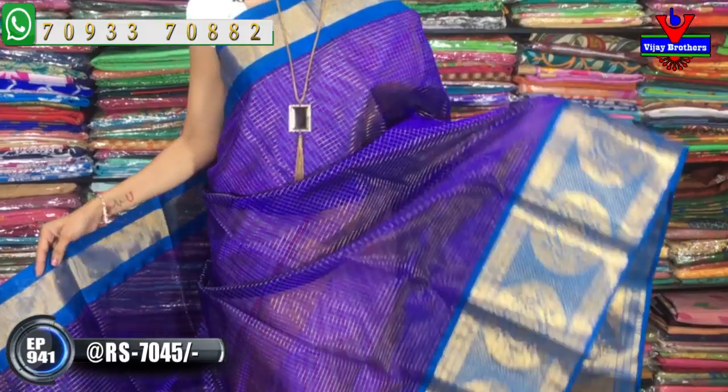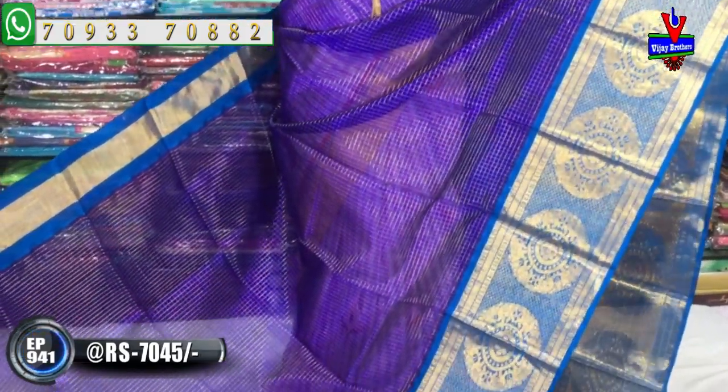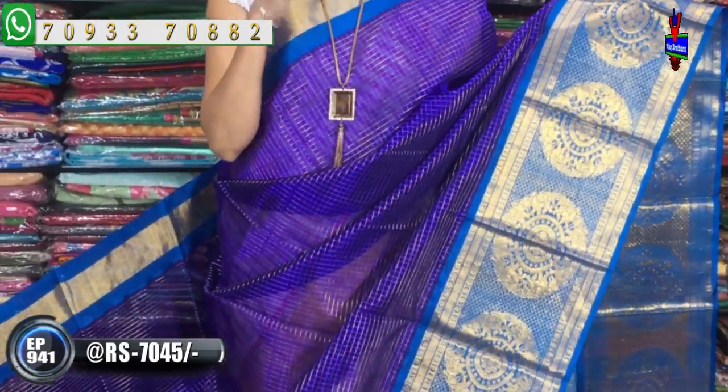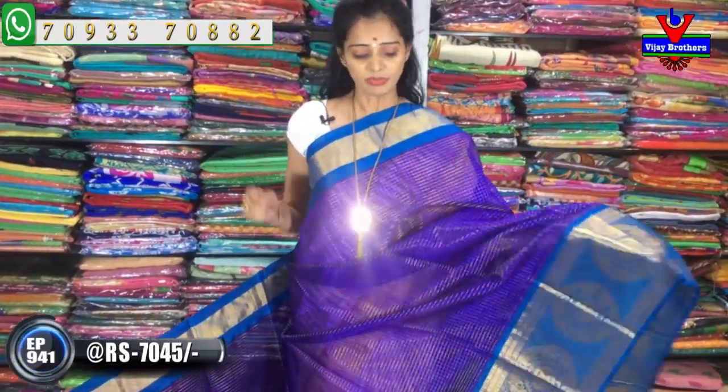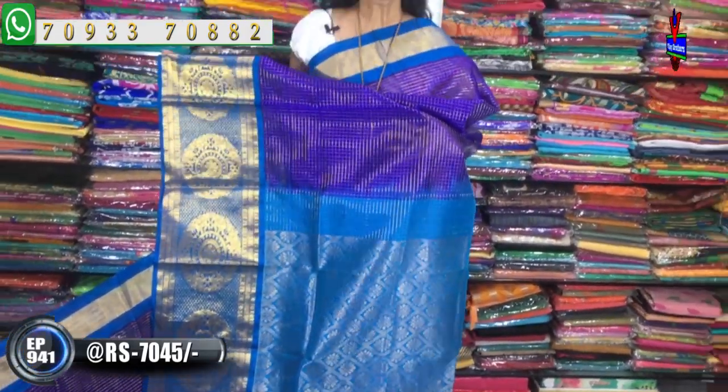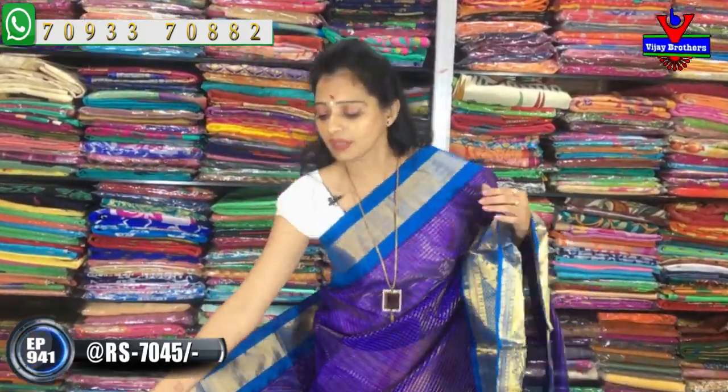It is available for Rs. 7,090. It is very grand. We have a gold color cardiborder style. We also have a small size check stripe in the background, plus a big border. We have a circle design and black borders on two sides.